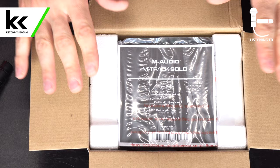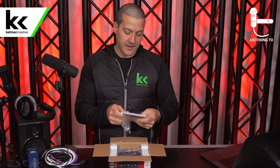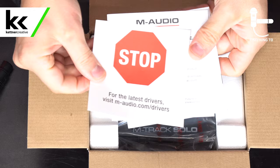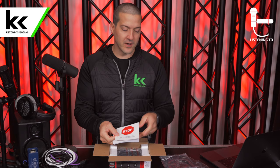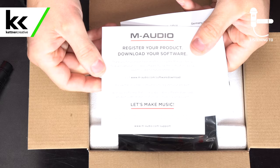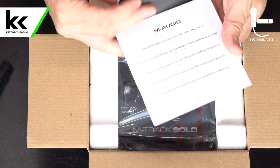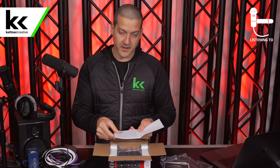As we open the box, we do have some documentation. It's telling us we're going to need some drivers, so go to M-Audio's website for those. Most audio interfaces are compliant with Mac without drivers, but if you're a PC user you'll definitely want to do this. We're going to try it without — if it doesn't work we'll download the drivers. There are also warranty cards, software download instructions, a user guide, safety instructions, and warranty information. It does come with a one-year warranty.